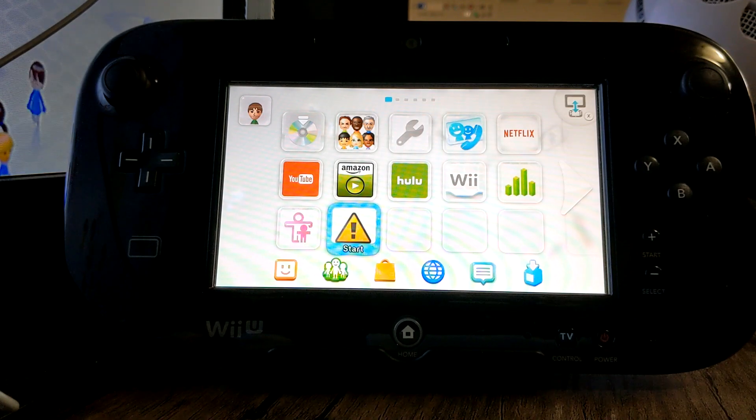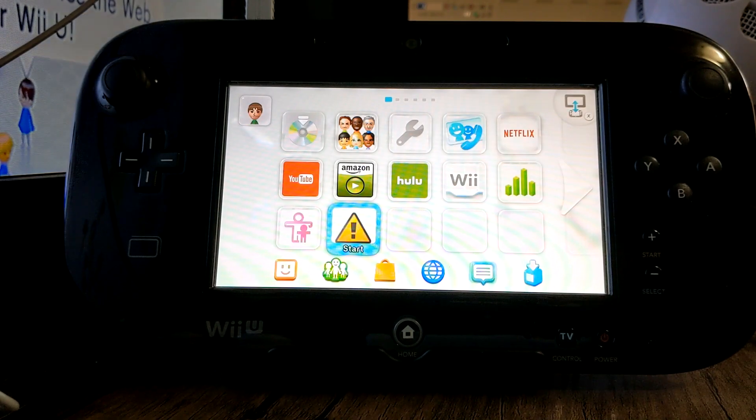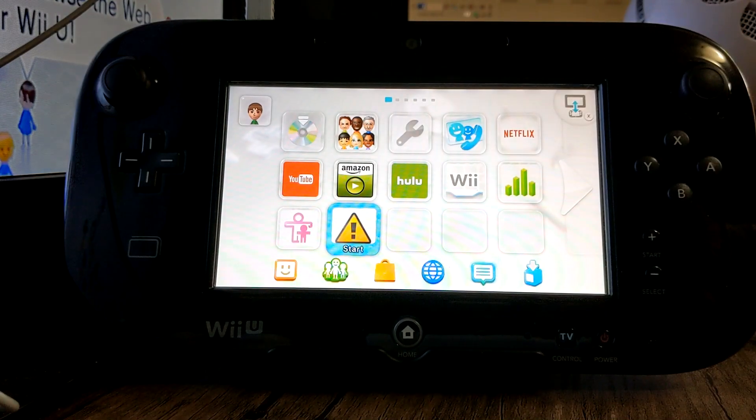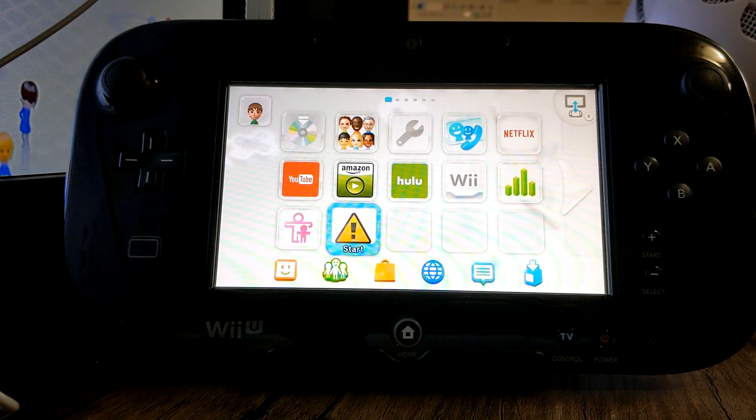In this video, I'm going to show you how to auto-boot Tiramisu after homebrewing your Wii. So if you're coming from the previous video where we installed everything onto the SD card and homebrewed our Wii, this is how you don't have to click the health and safety icon to get into the software.